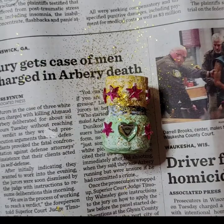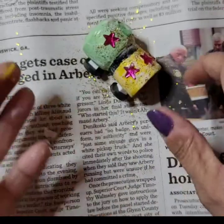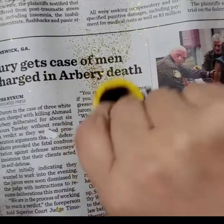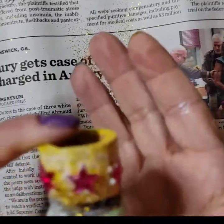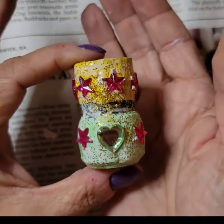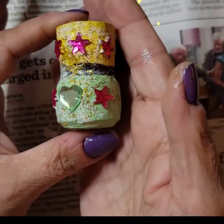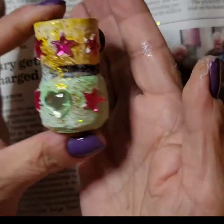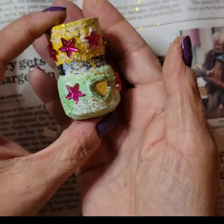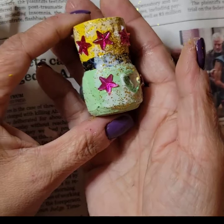I've got glitter everywhere! Let me shake some of it off. Now look at it — isn't that pretty? Look at it shine! All that stuff you're not going to see when it dries — it's going to dry clear. It looks sloppy but it's going to dry clear.